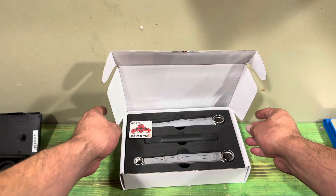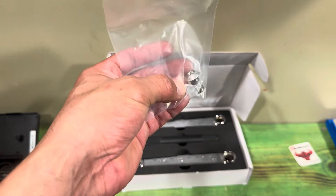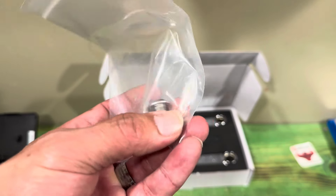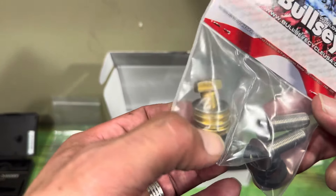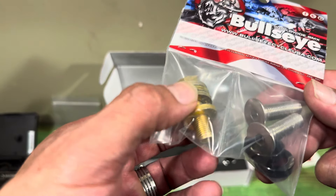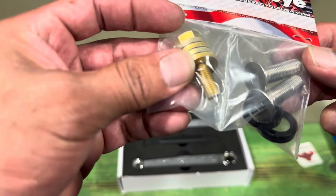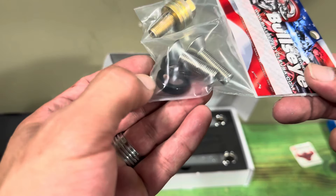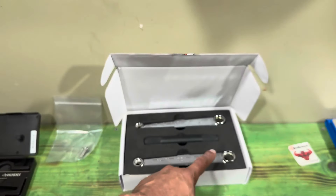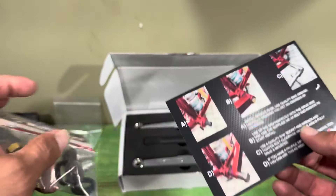Opening these up, they come with a foam insert, which is pretty cool, and the Bullseye sticker. The hardware comes separate so it doesn't trash the box — you get a stainless steel spider bolt that holds your sprocket or spider on. There are also traditional crank puller bolts, and two stainless steel bolts with alloy washers so the bolts sit flush on your cranks. There's also an instruction sheet showing you how to install the cranks.